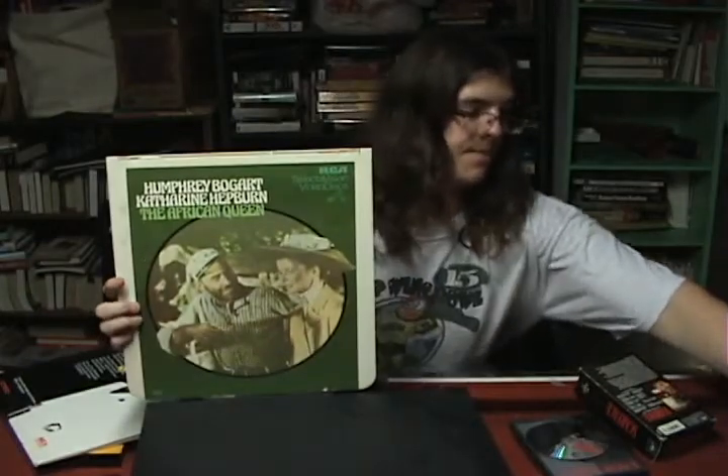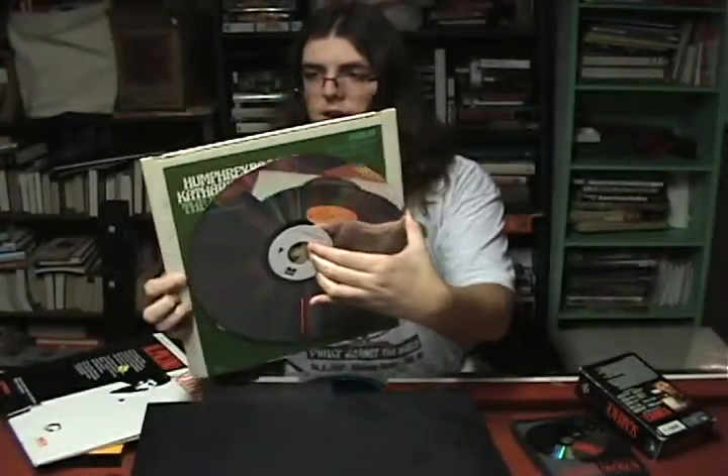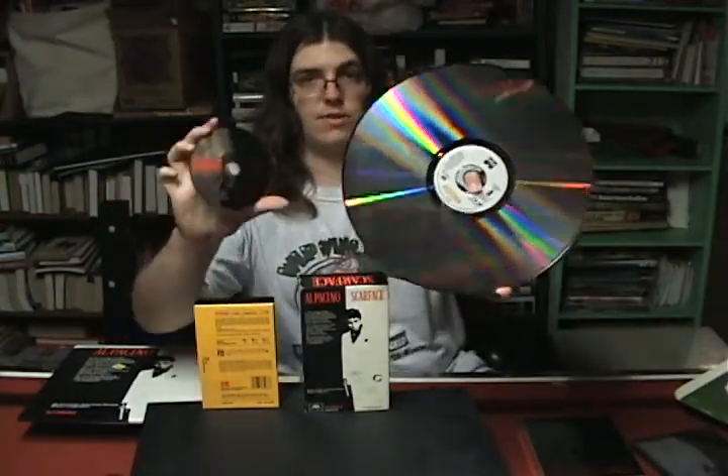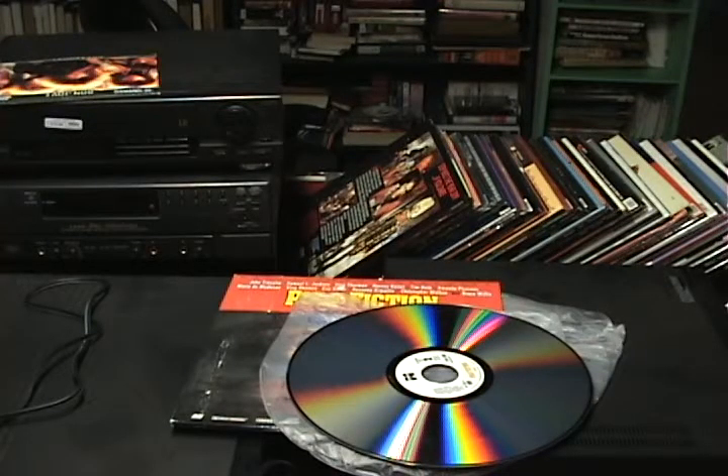Here's a SelectaVision disc next to the laser disc — the laser disc is a little bit bigger, and the caddy on the SelectaVision is kind of big too. If you want to think about one movie on a bunch of different formats, here's Scarface on laser disc, then a Betamax tape, then VHS which is even bigger, and then the Scarface DVD set. When you compare just disc size, the Scarface DVD next to the Scarface laser disc — that's a huge difference.